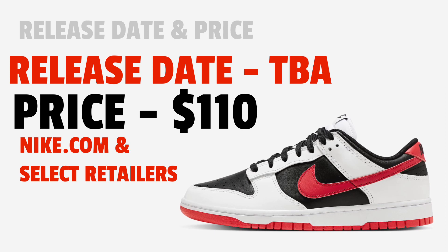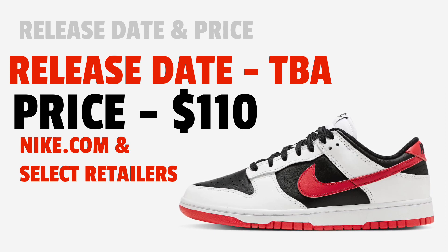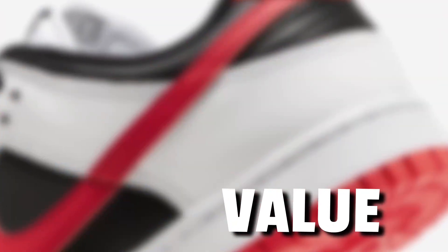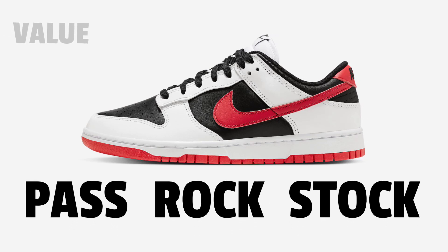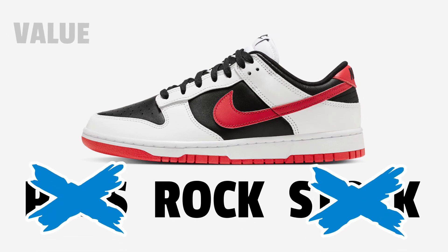Nike.com and other select retailers — I don't think these would be hard to get, so keep your eyes open. Now let's get to the value, or my speculated value. Is this a pass, a rock, or a stock? I think definitely it's a rock. It's a decent looking Dunk Low but I don't think it has any resale value — no collaboration, no OG colorway, nothing crazy. I think you should buy them, put them right on your feet, and rock them.